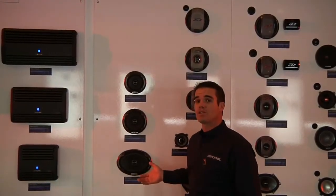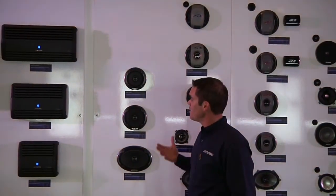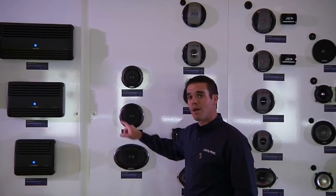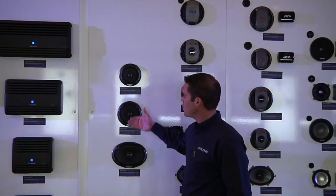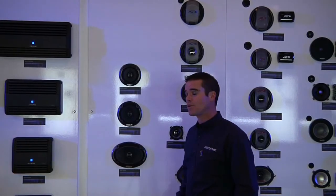These are also very easy to install. We've done a reinforced glass fiber frame on the back that has built-in holes for different mounting locations in different cars. They also keep the tweeter very flush with the front face of the woofer so that they can fit easily behind factory grills.